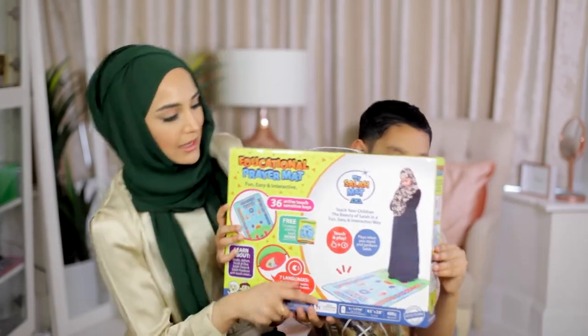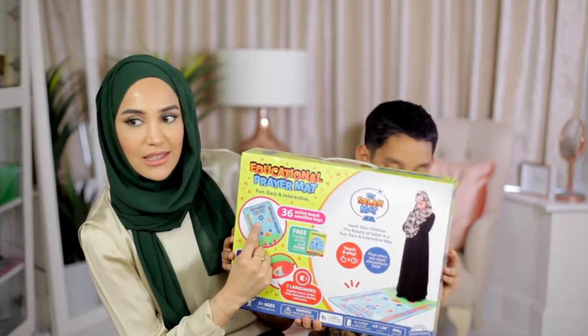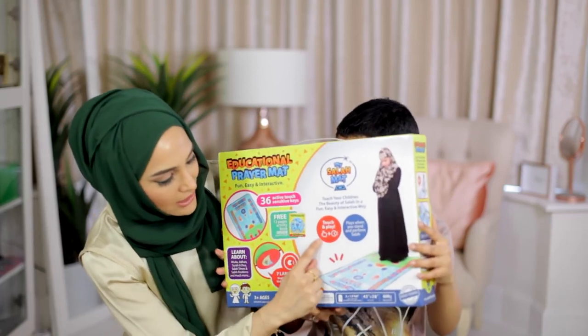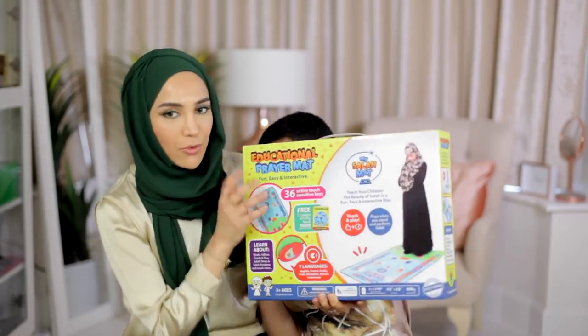So it's got places on the mat where it shows — look, can you see that? There's the indication for the hands, and then it says touch and play, so it plays when you stand and perform Salah.